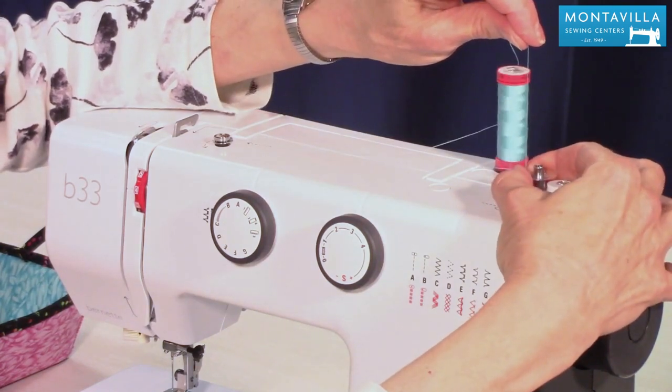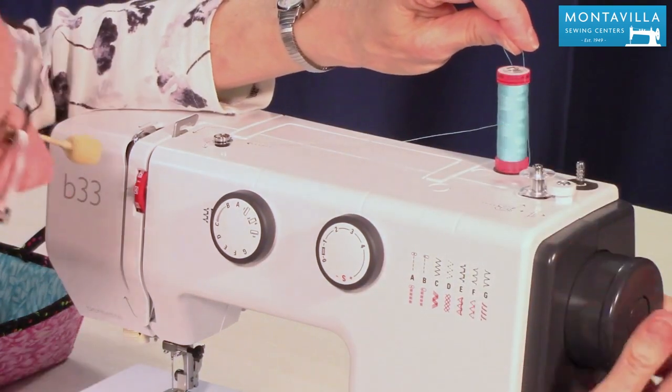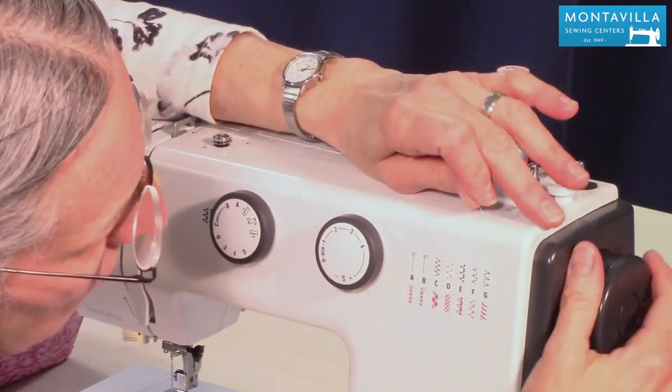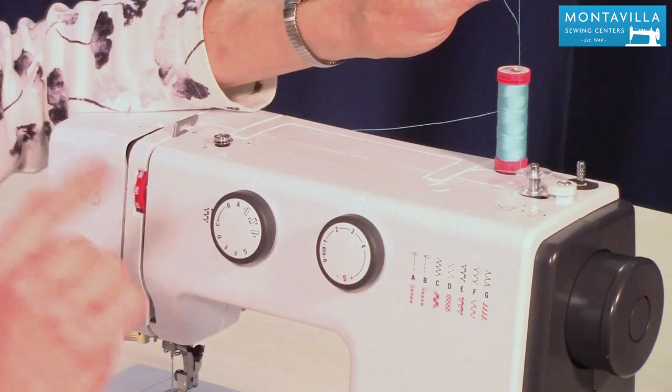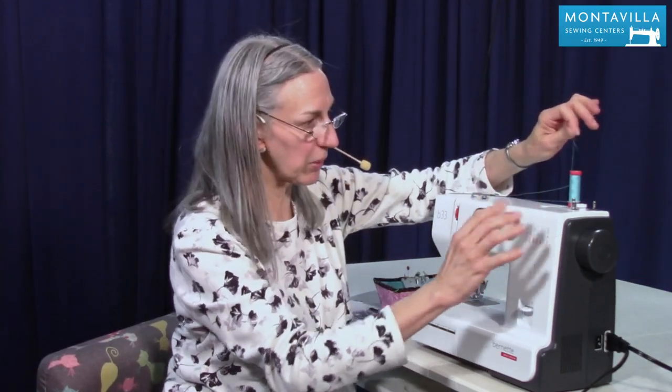Then we're going to move the spindle over to the right and we're going to pull out the knob to the right — looks like it was already pulled out. When you pull this out, what that does is it keeps the needle from going up and down, so the machine is just set up for bobbin winding.